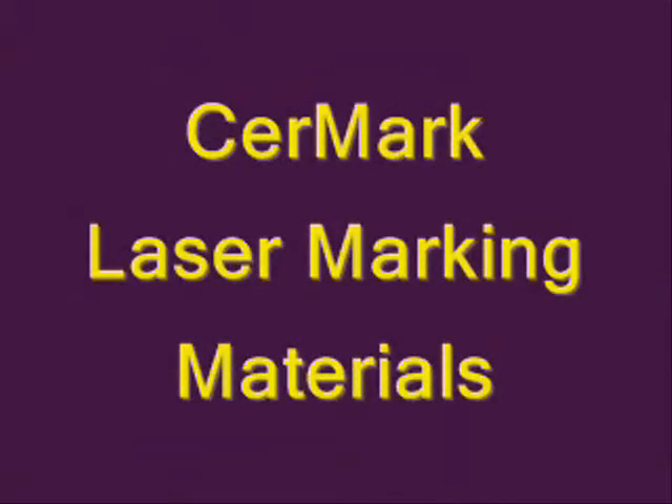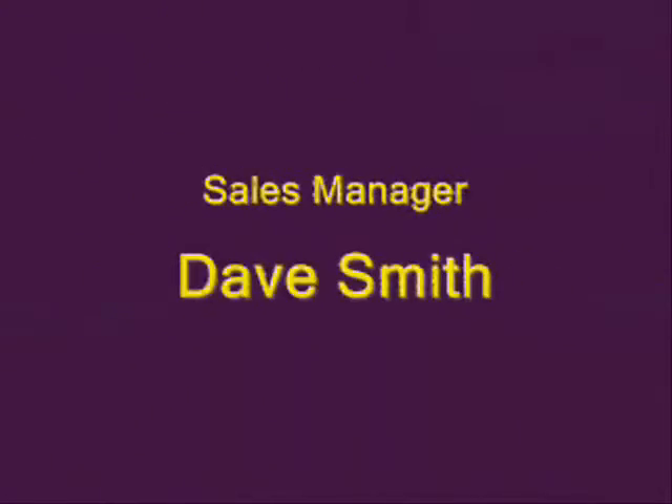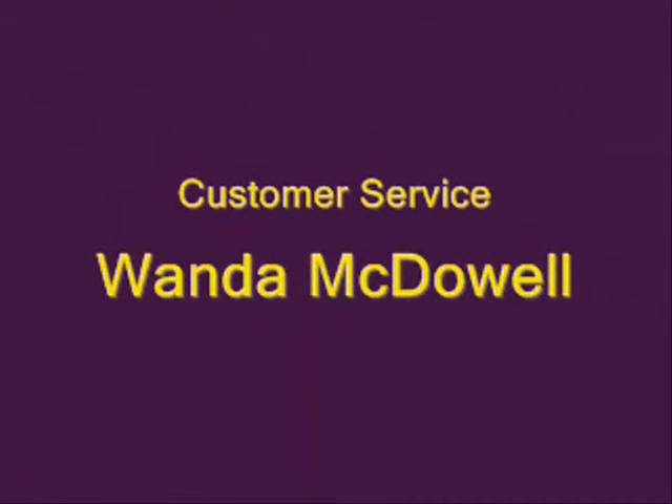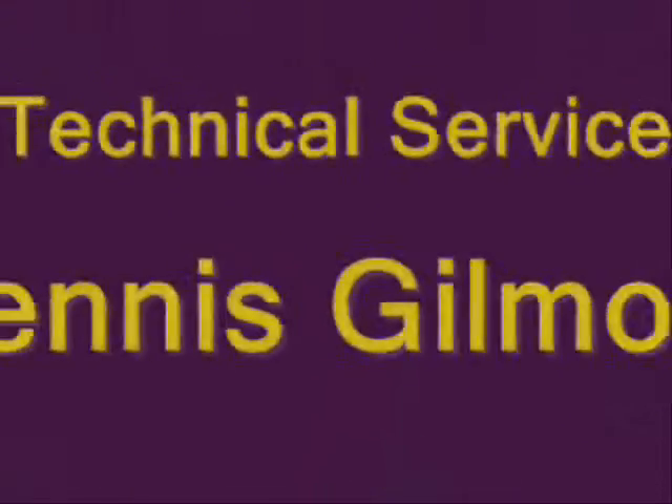Cermark Laser Marking Materials. For more information about these versatile, high performance marking materials, or if you have questions about their uses and applications, please contact our team.